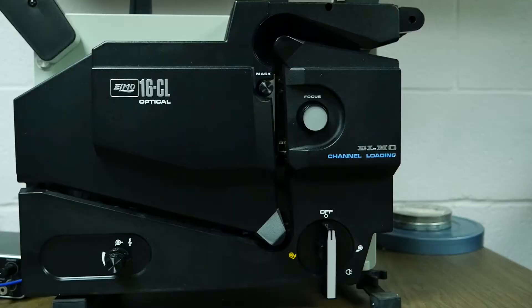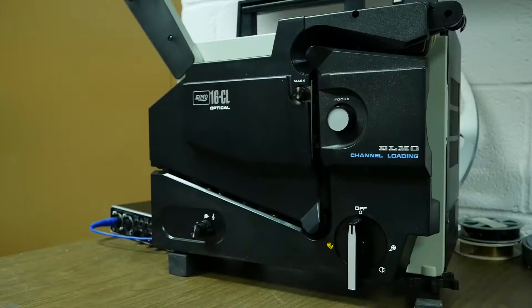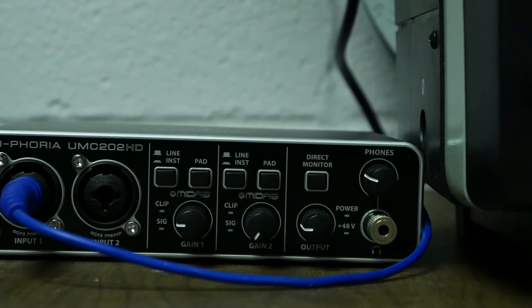At one point Mike came up with the idea that the easiest way to extract sound, rather than using software, might be to just run the film through a projector that has a dedicated audio out. We found a projector from probably the mid to late 80s on eBay — it had been professionally refurbished, so it was essentially as modern a projector as you could possibly get. Mike rigged up a system where the audio out from the projector goes into a mixer box, which can just be plugged into the computer and runs in real time. So if the film is 12 minutes, it takes 12 minutes to extract the audio.